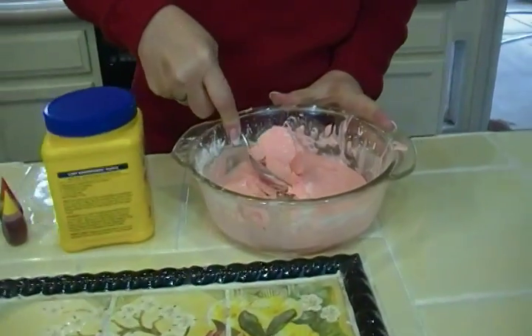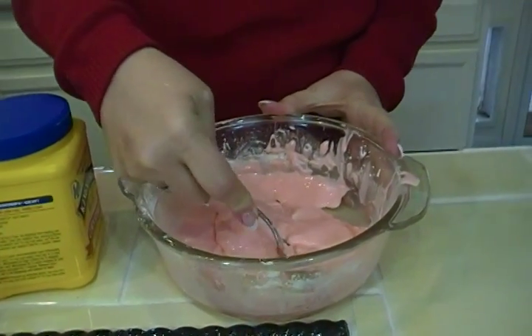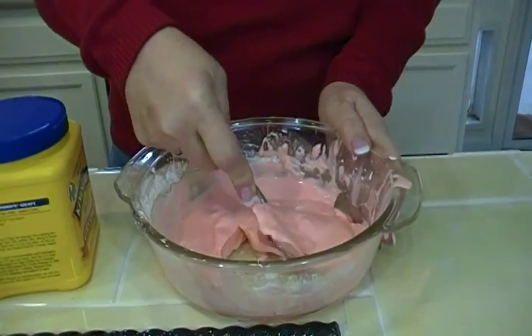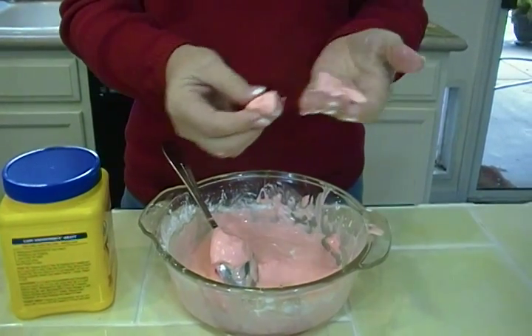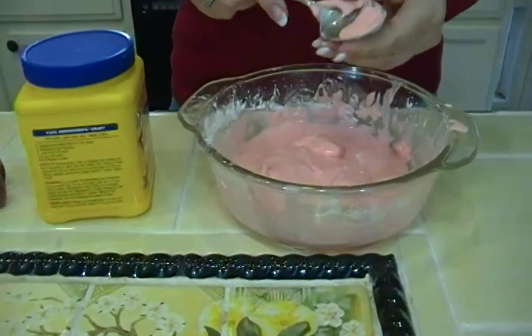Look at this goop. This is such fun. It's not clay. Do you know what this is? Look how it looks so liquidy, but yet it breaks apart. And then look how it just smooths, smooths around. You can kind of pour it. It drips from one hand to the other, and yet it's a solid. It's such a cool thing. And all you need to make it is water and cornstarch.